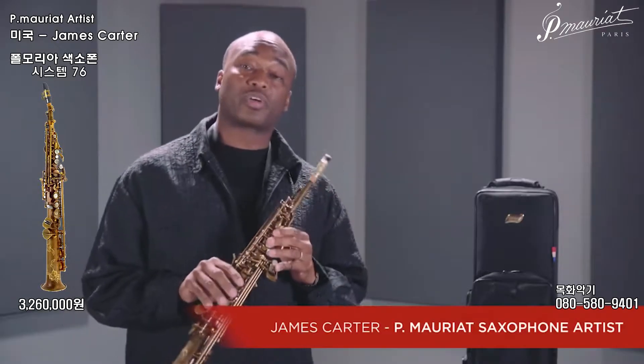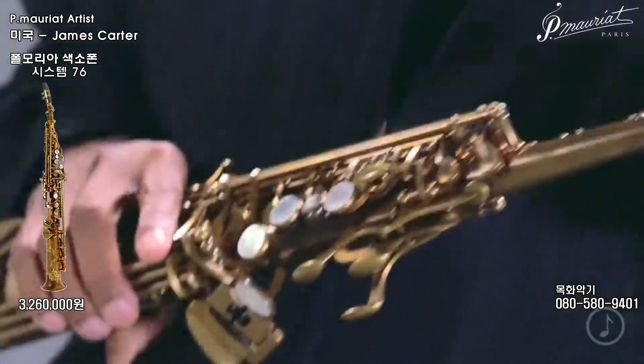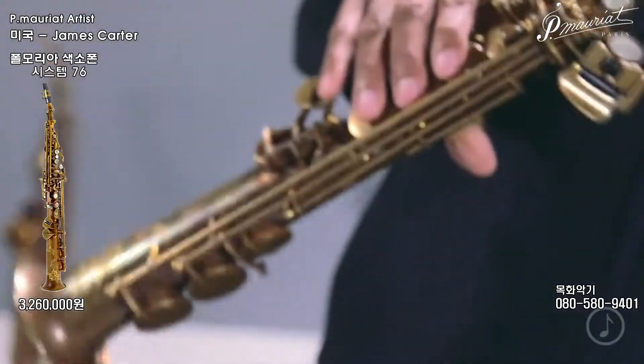You just heard the P. Mauriat System 76 One Piece Professional Soprano Saxophone. It's commercially available in three finishes: the unlacquered, as I aforementioned, gold lacquer, and vintage dark lacquer. And of course, on special request, you can also order silver or gold finishes as well.